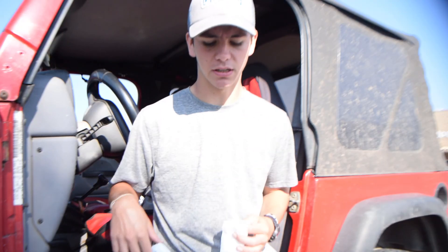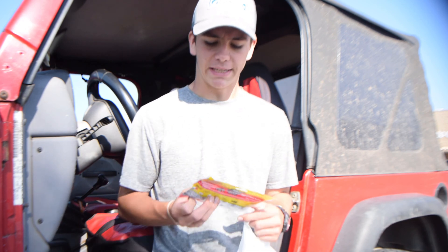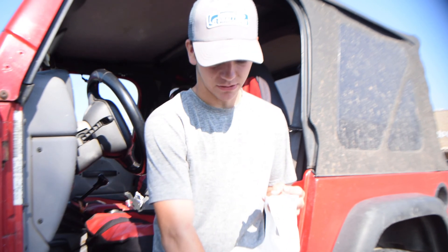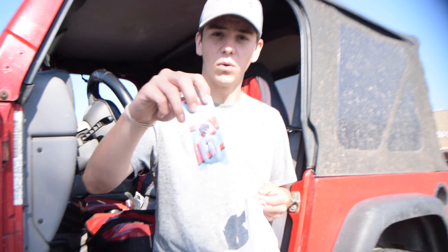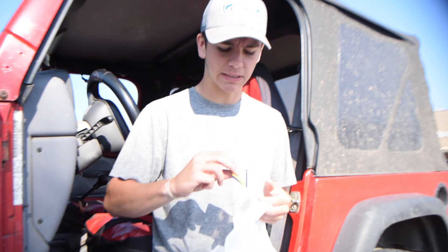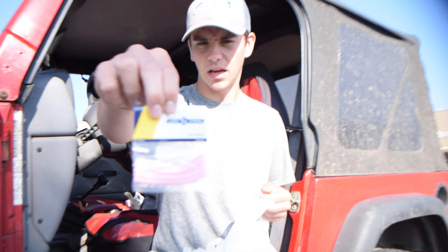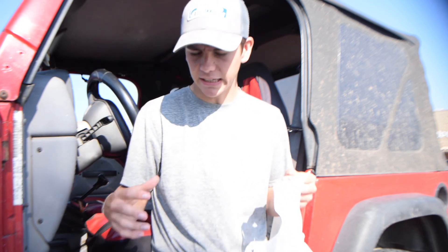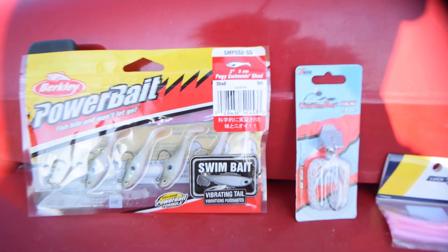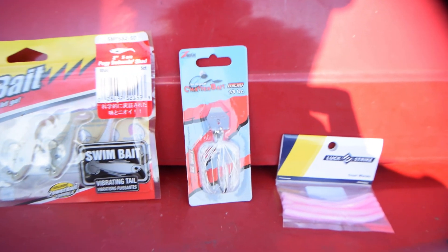Just got out of Walmart with the goods. Our first little micro bait is gonna be this little Power Bait swim bait. Our second micro bait is gonna be this little one-eighth ounce micro chatterbait. Last but not least, we got the little micro trout worm in a bubblegum color, and of course we have the little crankbaits and a little jerkbait.